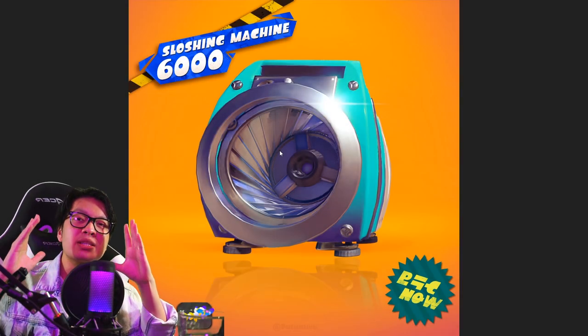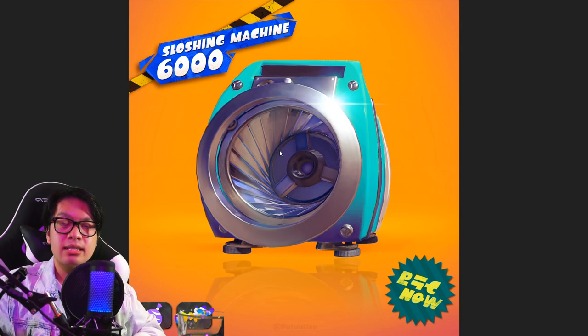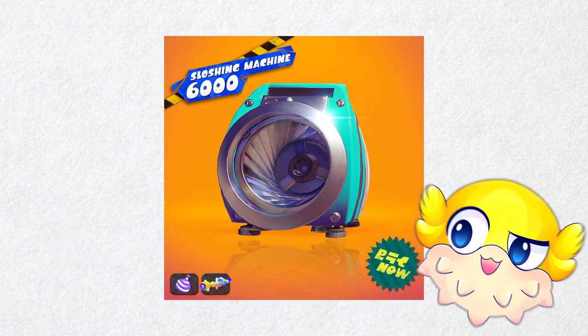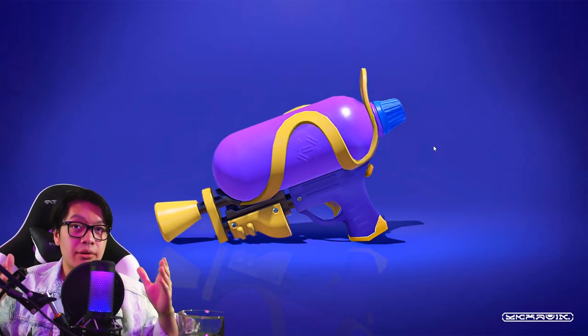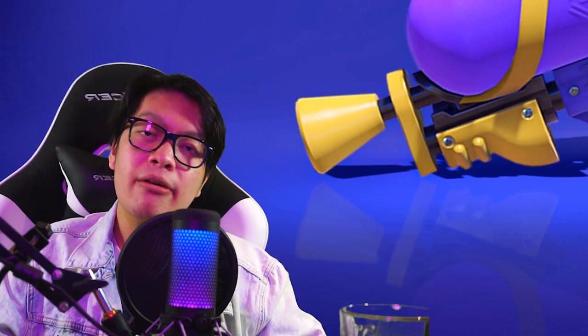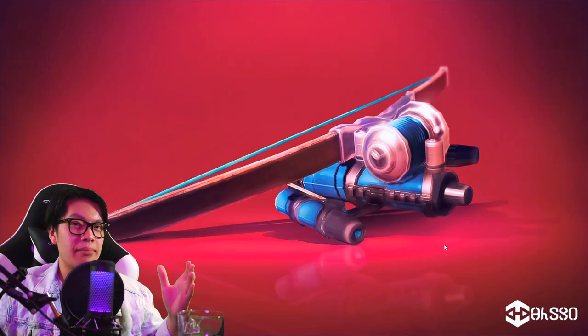Up next we have our Splatoon 3 weapon renders, based on the new upgraded models seen in the trailer. Up first is the Sloshing Machine 6000, which comes with the Burst Bomb and Zooka. Next up is the Splattershot with its Splatoon 3 look, paired with the Splat Bomb and Zooka — a reference to Splatoon 1's kit. And finally we have the Splat Bow render.